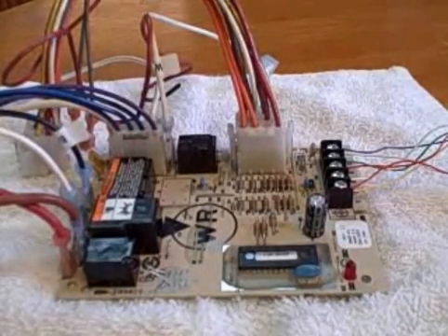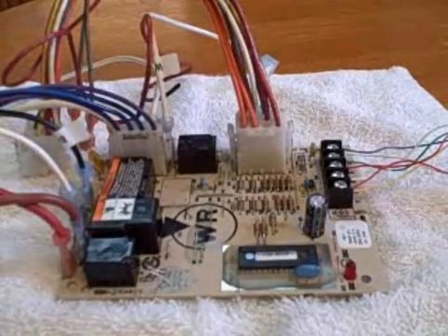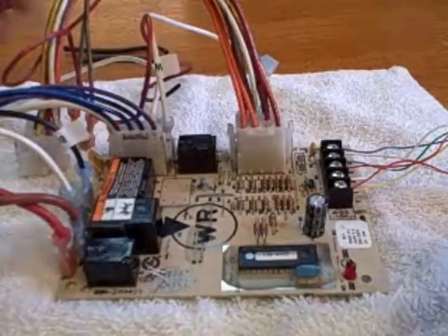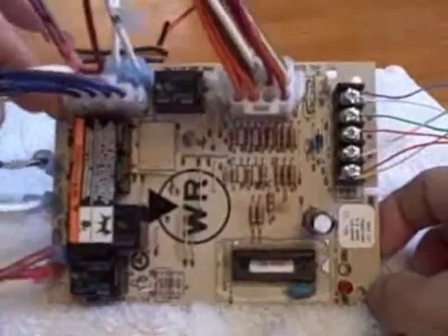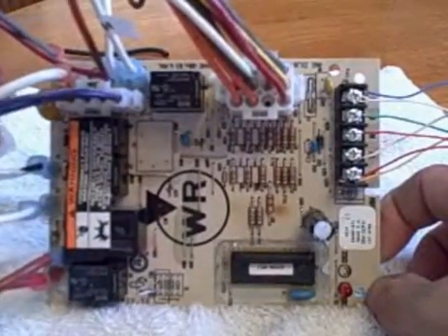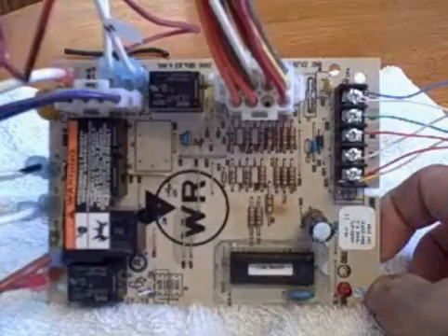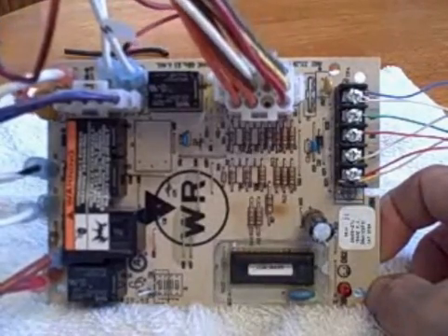Hey gang. Today I want to talk a little bit about fan control boards. This is a fan control board out of a gas furnace. I don't recall if I took it out of a Goodman or an American Standard Trane. I'm not sure where it came out of — it's a fairly standard fan control board.